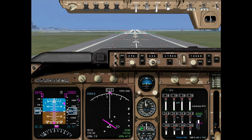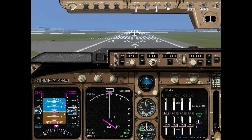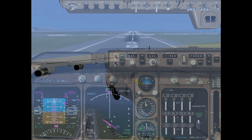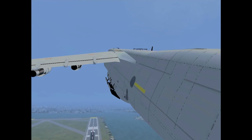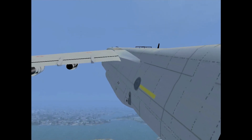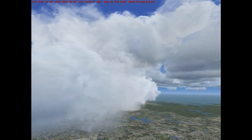Cabin crew, the pad to take off. Parking brake off. Airspeed active. Auto brake slip off and checks. Engine ignition.